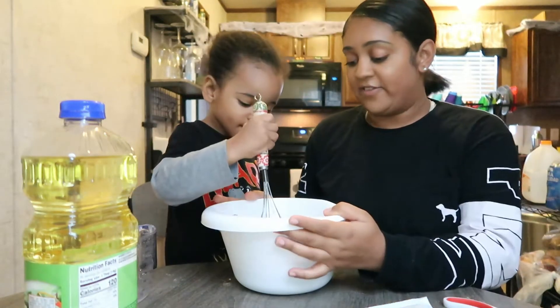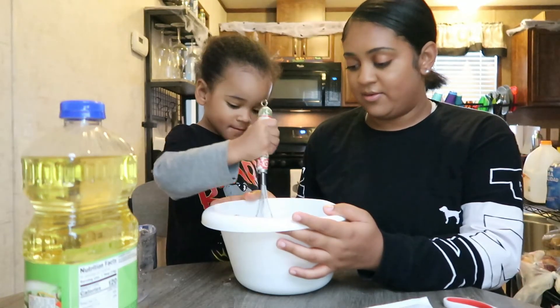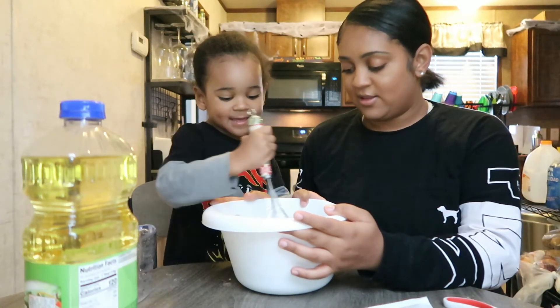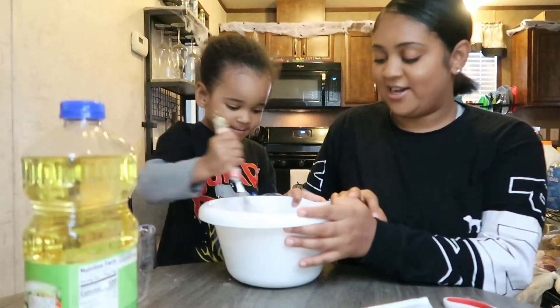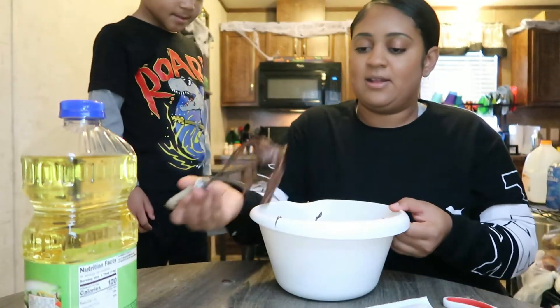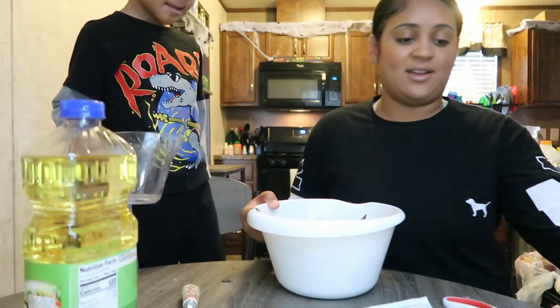You got to stir 50 times. You count — one, two, three... Okay, let me try. Good job! Show them how it looks. Okay, so our brownie mix is all done.